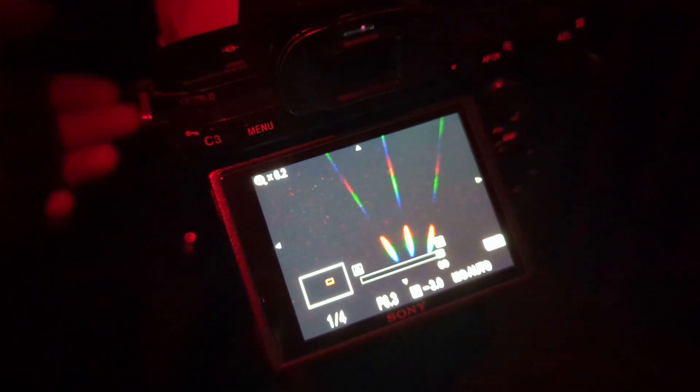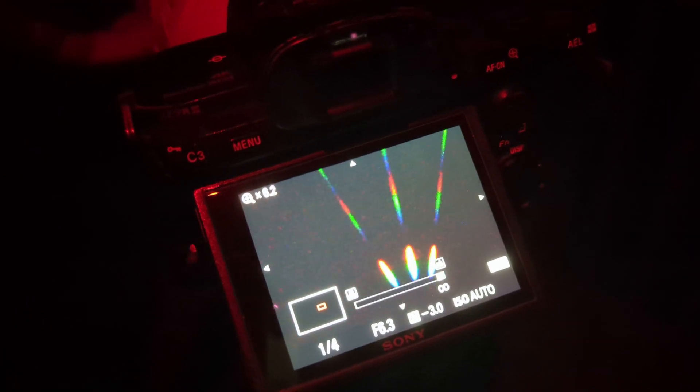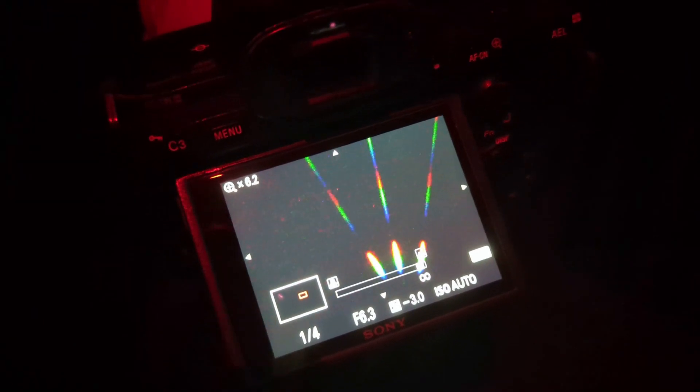After we did this first test on my girlfriend's Sony with her 200-600mm lens, I was pretty impressed by the brightness of the spikes. I wanted to test it on my Nikon camera next because that one doesn't quite work as well in low light. But as you can see here, the diffraction spikes were just as bright and it made it very easy and fast to focus using the live view feature on my Nikon camera.